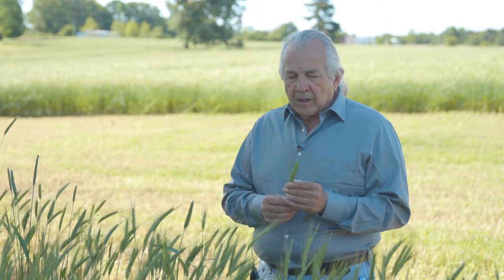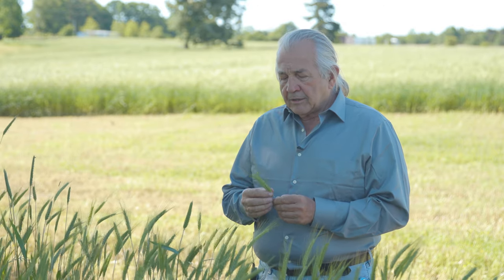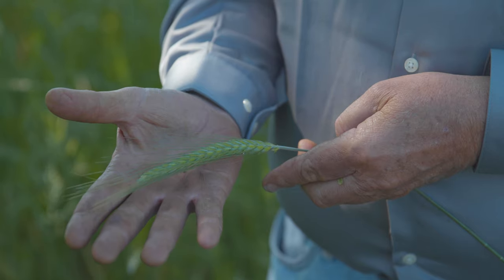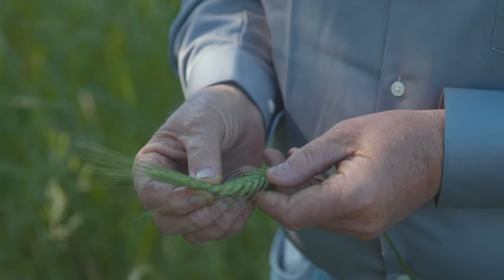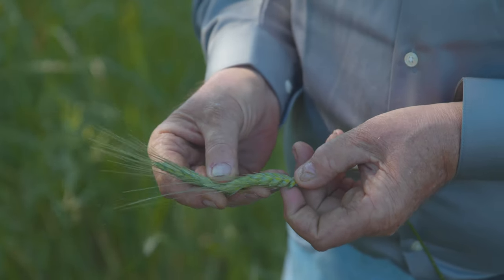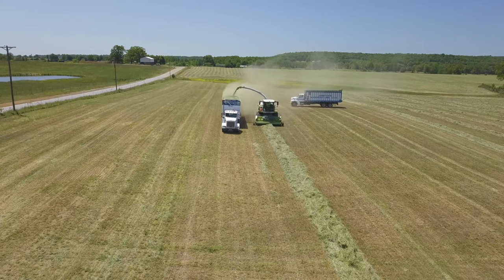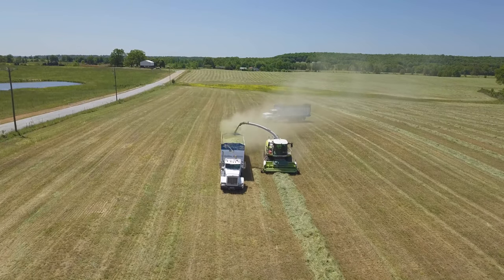It normally is cut at a time when you're looking for a dough stage. This product, I'm told, is a hybrid cross between wheat and ryegrass and it forms a head and would typically be cut at the dough stage. But because of the late winter freeze, these grain heads are sterile and there's no dough in this, which will actually reduce the production probably by about a ton per acre.